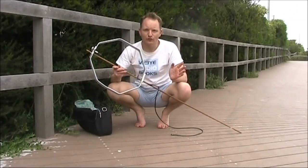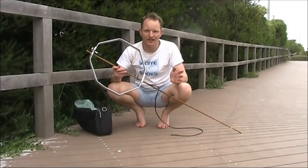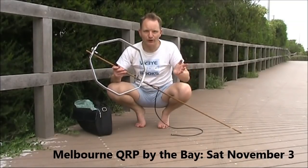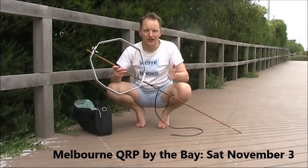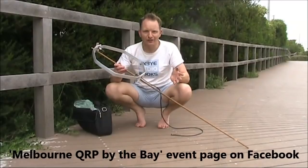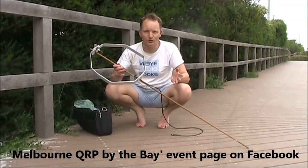Don't forget the next Melbourne QRP by the Bay will be in two days — Saturday November 3, right here at Victory Park Chelsea. Starting time is 3pm. Bring an interesting bit of gear and some equipment and meet other homebrew QRPers.